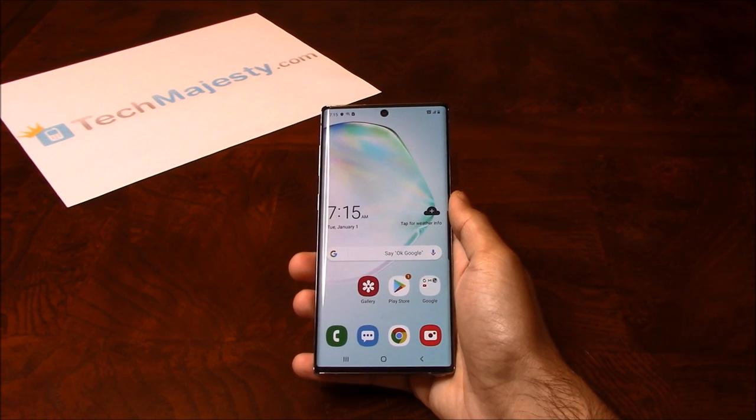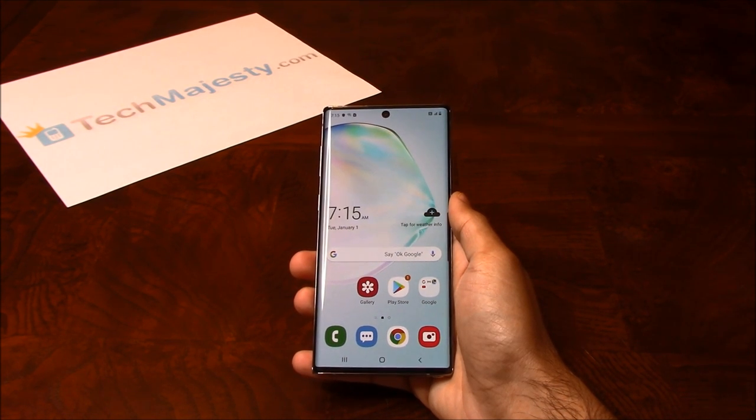Hey guys, Johnny here from TechMajesty.com. Today I will be showing you how to do a soft reset and a hard reset on the brand new Samsung Galaxy Note 10. This method will also work on the Note 10 Plus and the Note 10 Plus 5G.